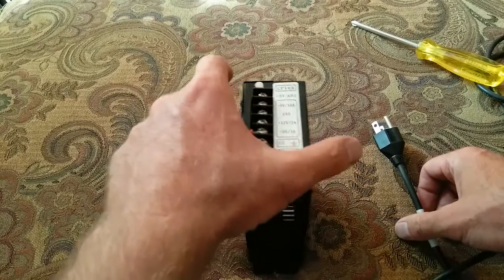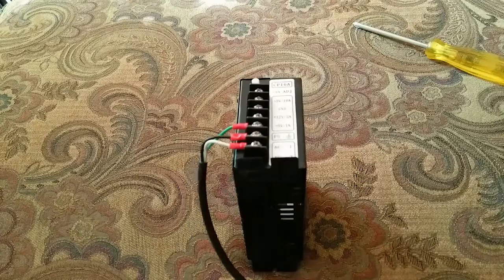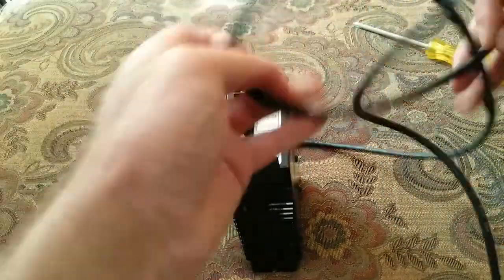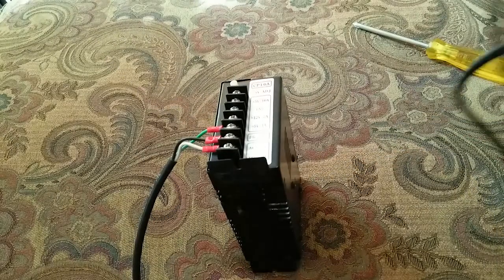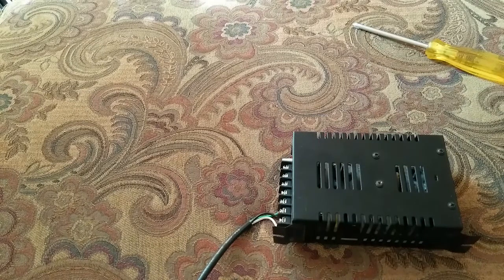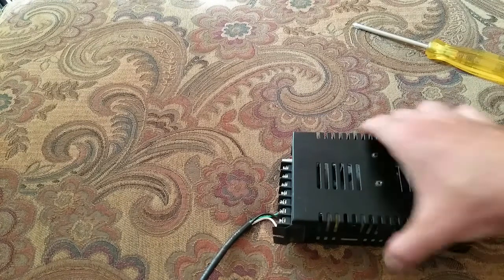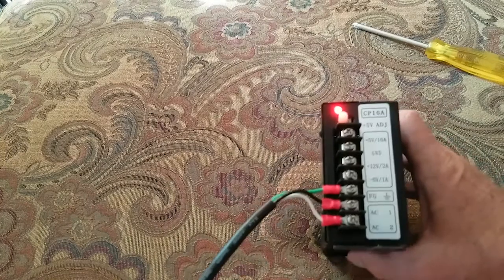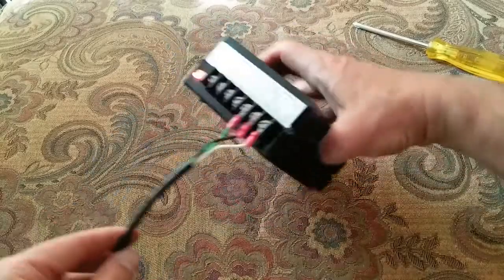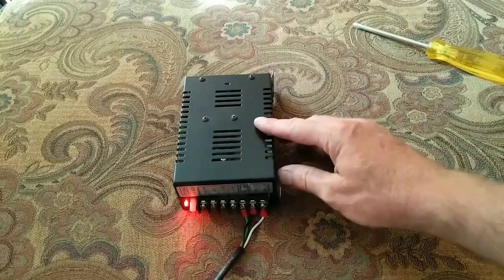That looks pretty good. Now let's get some power — it's got a little LED so we should see it light up. Let me get the plug over here — oh, I got a knot in the cord. Not anymore. Let's plug this in — alright, there she goes, we got power! I'll position it like that so you can see it.